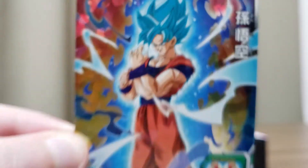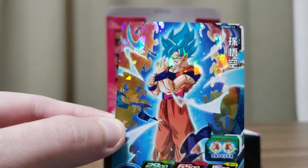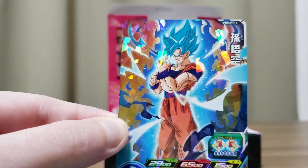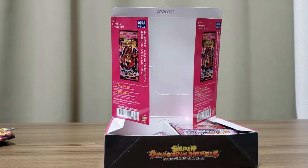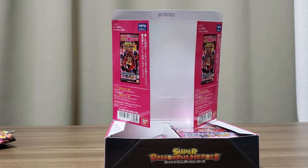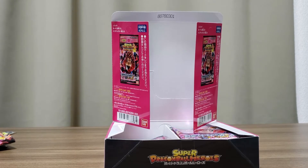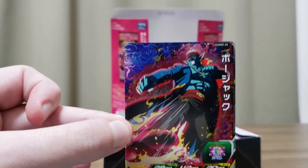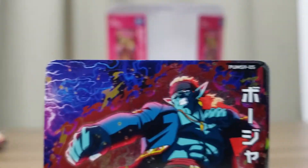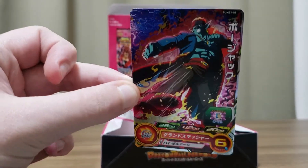Here's another new one, number 12: Super Saiyan Blue Goku. Pretty standard, but that's a really cool aura. I like that. Another card I'm trying to get is Super Saiyan 2 Kefla — that looks really strong, so that's another card I'm aiming for. Here's Bojack — a kind of new design for him, number 5. I like the design, the effects — it's like a kick. Pretty cool.